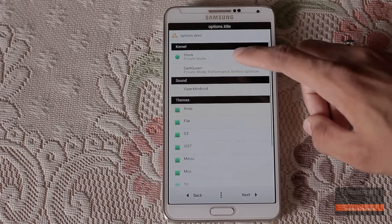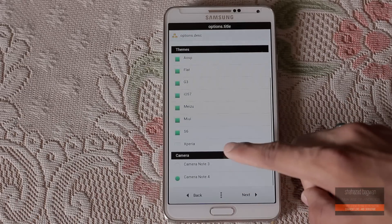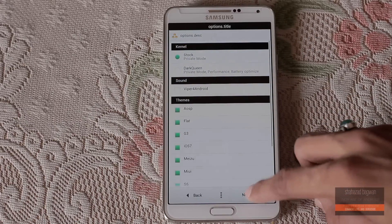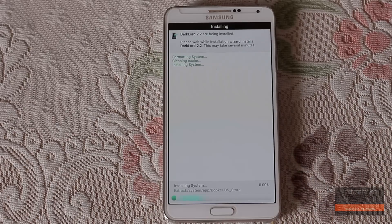You can choose between stock and the Dark Queen kernel, and also you can choose what themes you want to install. Finally, in camera you can choose between the Note 3 and Note 4 camera — just choose the Note 4, it is actually the S6 camera. Hit next, next, and the ROM is installing now.